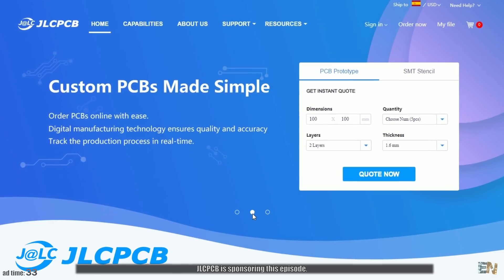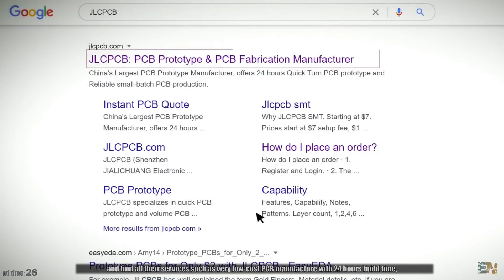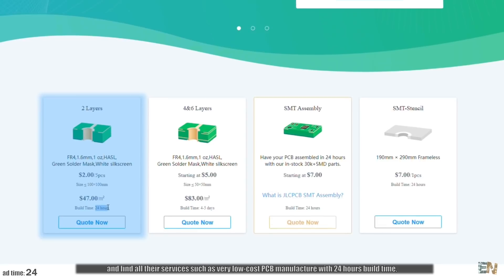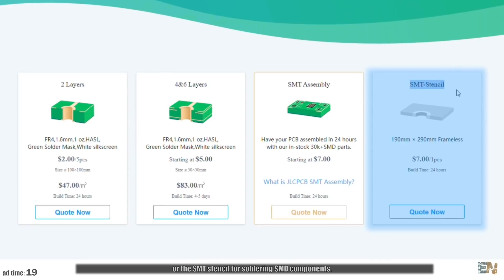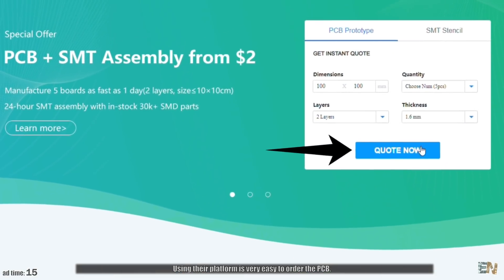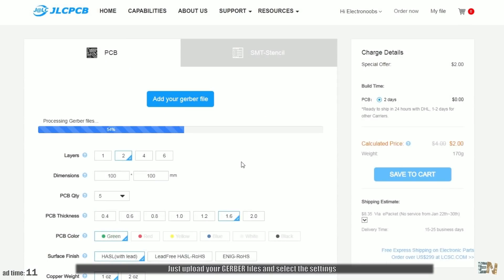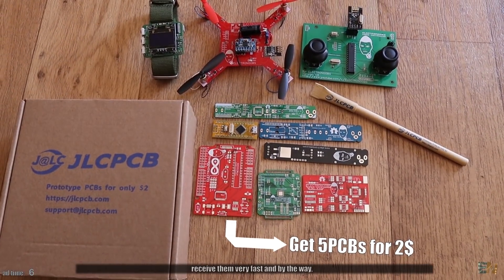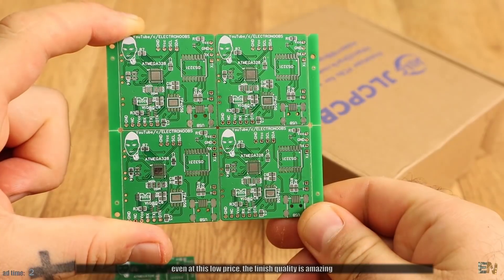JLCPCB is sponsoring this episode. Feel free to go to jlcpcb.com and find their services such as low-cost PCB manufacture with 24-hour build time, SMT assembly of all your components, or the SMT stencil for soldering SMT components. Just upload your gerber files, select the settings, and for only $2 you can order 5 PCBs of any color. The finish quality is amazing.